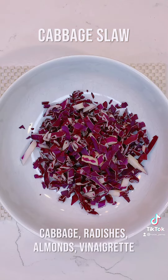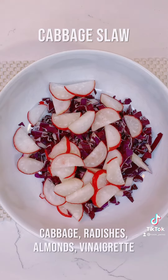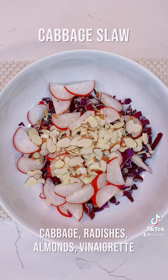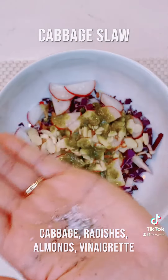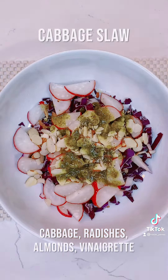For a refreshing crunchy slaw, I'm going to add some cabbage, radishes, almonds, and a cilantro vinaigrette dressing. Lightly season with salt and pepper and toss to combine.